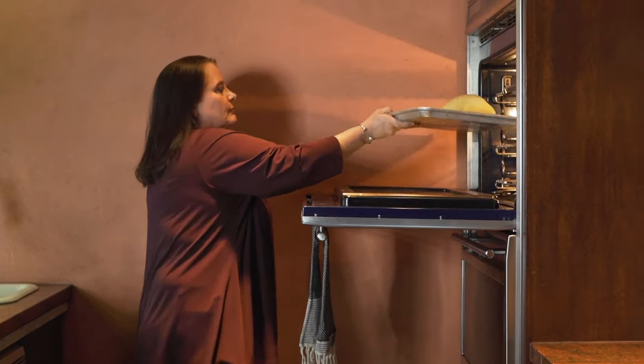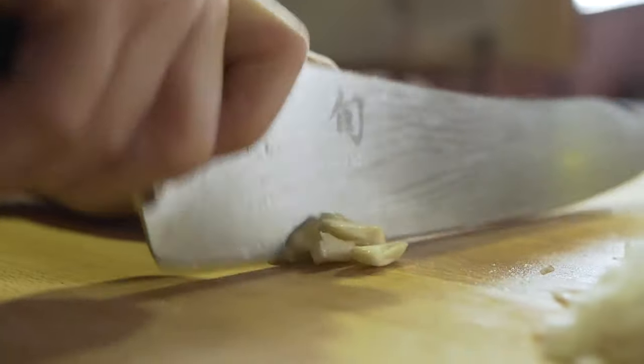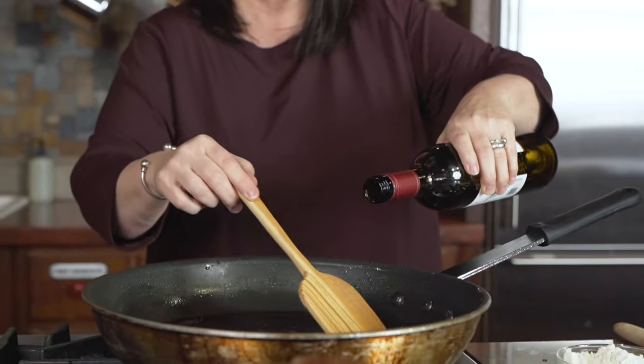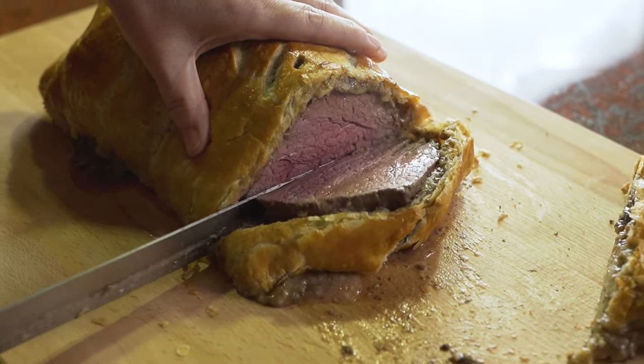While the beef is resting, I will make the red wine sauce. I love the red wine sauce in this dish because it pairs beautifully with the beef, allowing the flavors of the meat to come out and still have a subtle wine flavor.